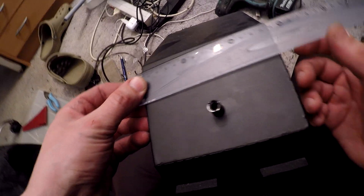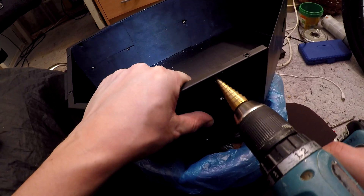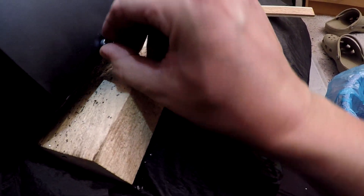I made some holes in the battery box where I plan to add a 12-volt DC converter, an alarm system, and the lighting system. Although I have not yet received the batteries, I hope that the battery will fit in later.